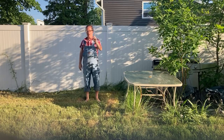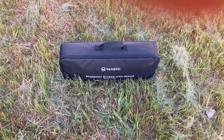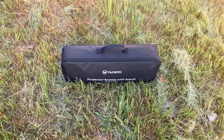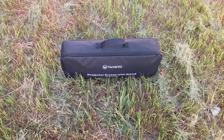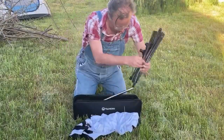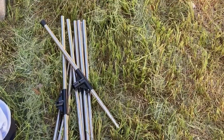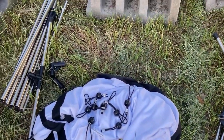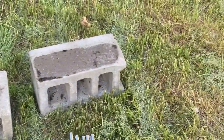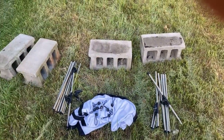My first step is to assemble my movie screen. Within this case are parts of my movie screen I'm gonna assemble. For now let's get everything out, shall we? Now this stuff may not look like much, but when it's assembled it'll make a fine movie screen. I bet you're wondering what the cinder block is for — you'll see in a bit. Right now let's assemble this masterpiece.